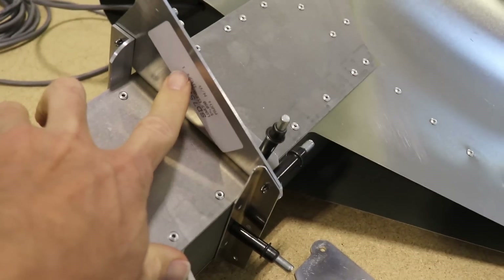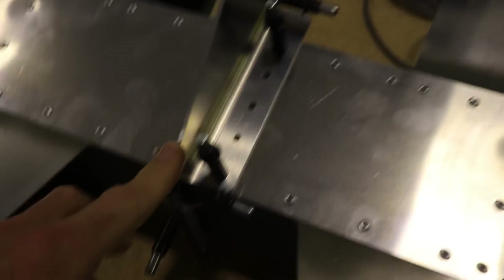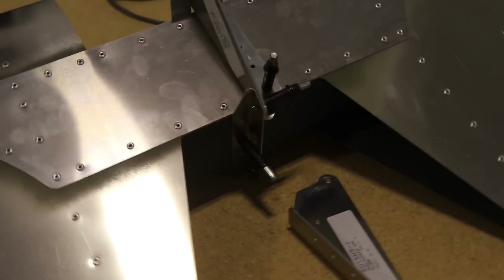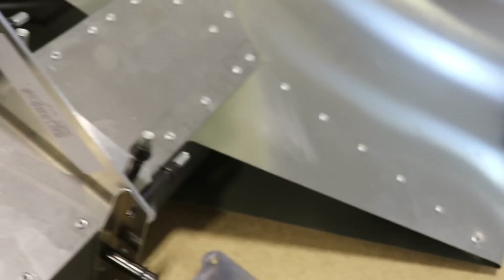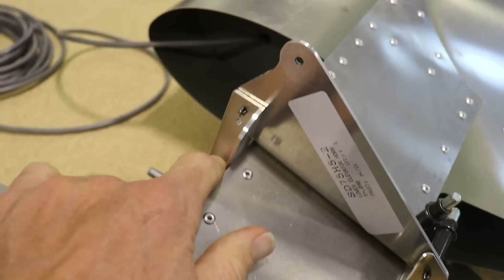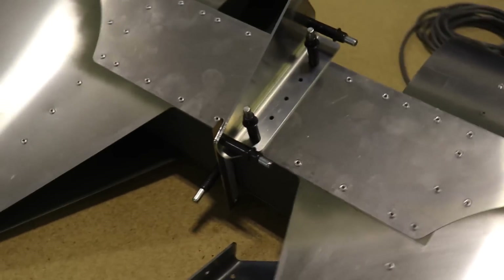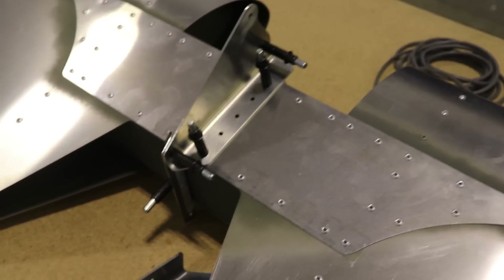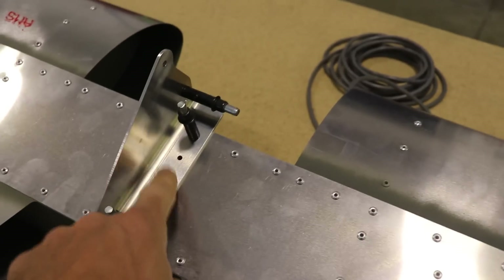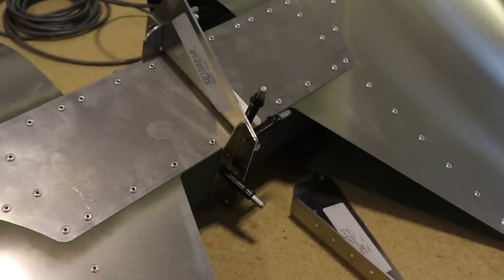I haven't riveted these on yet because I'm thinking I may want to paint all of these separate and then rivet them on after painting. The only reason is I'm trying to figure out how to get the paint gun in and around here to paint inside these areas - it just might be easier to do without these on. If I do decide to rivet them, I'll prime the bottom of this, prime the top surface, rivet them all together, and this will be completely done. If not, I'll just paint everything separate and rivet it on after paint.